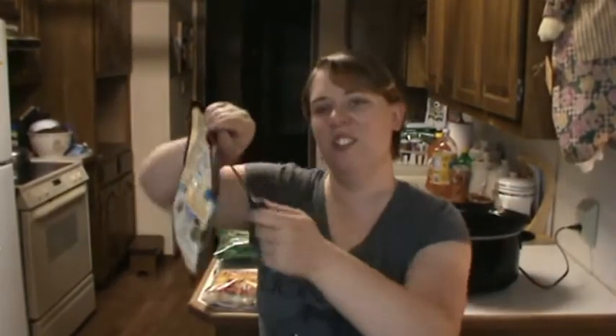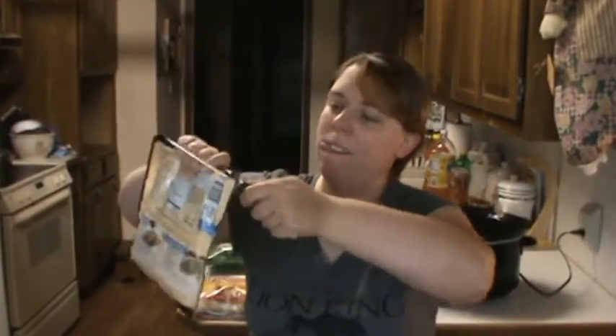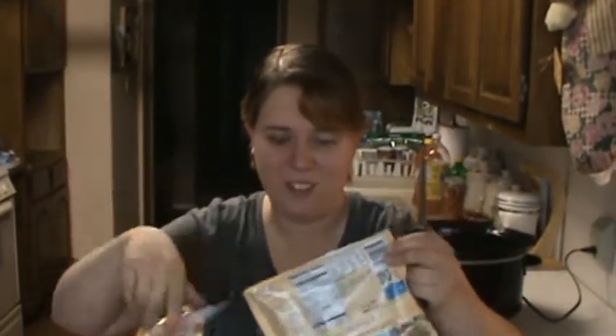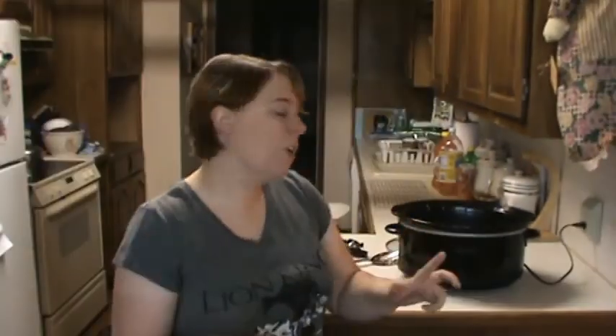Alright folks, get your chicken bag open. Beautiful. So guys, currently you have your broth, your tomatoes, your cream cheese, and your chicken in there — because I'm adding chicken.